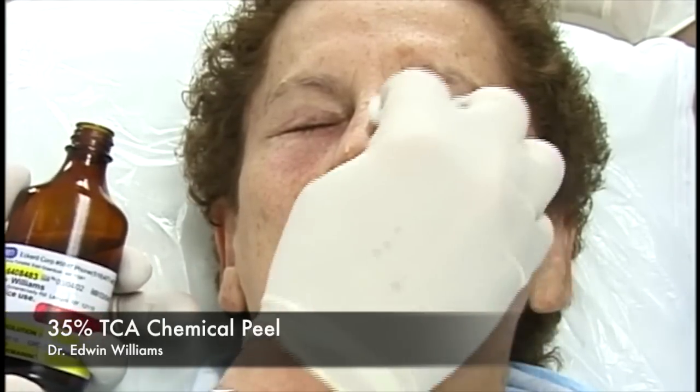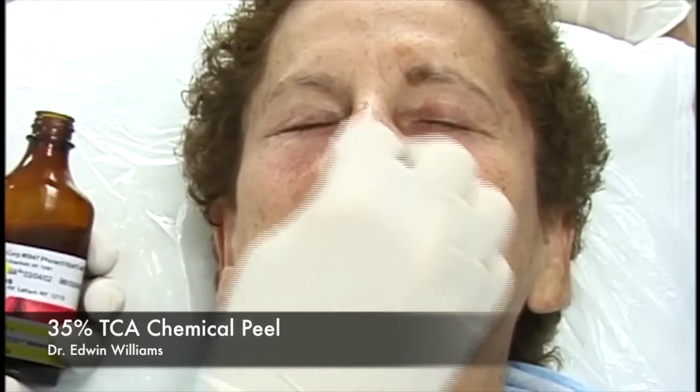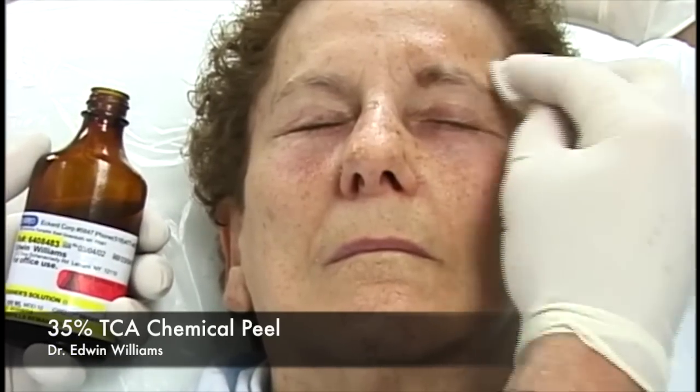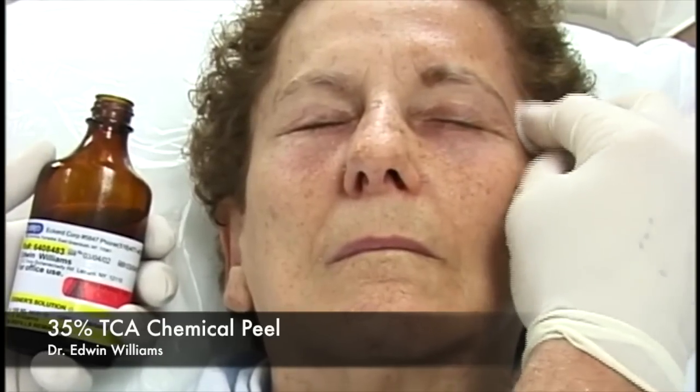Now we've completed the area around the eyes with Jessner's, and we switch from Q-tips to a cotton ball, which allows us to absorb a bit more solution. We apply this systematically—nose first, since nasal skin is very thick and doesn't often show much frosting reaction. We then extend into the forehead, up into the hairline, and into the temporal unit, stopping short of the cheek: temporal unit, forehead, glabella, and into the hairline. One doesn't have to worry about inadvertently injuring or removing hair.